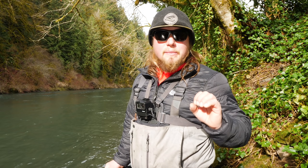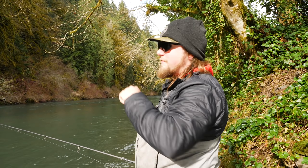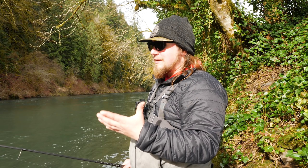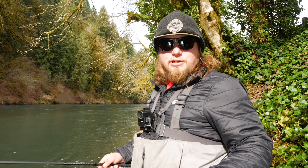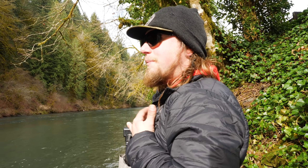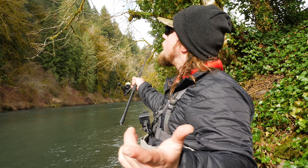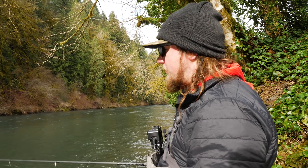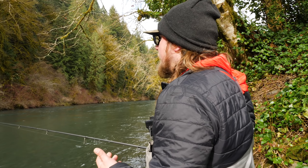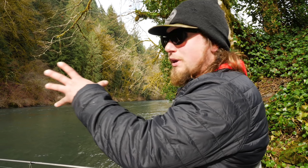Now we're going towards the arch nemesis of fishermen — the trees. We're going to talk about squirrel fishing, meaning getting stuck above you in those branches, whether you're casting at the bank or casting from the bank. We have the perfect situation here with a lot of overhanging branches. A lot of times the hard part is that because you have your hat on, your sunglasses, and you're staring at the river, you're not looking above you at the obstructions. So an angler will cast up too high and get stuck in the branches. I'm going to purposely get stuck in this tree above me and show you that less is more when you do get stuck up in those branches.